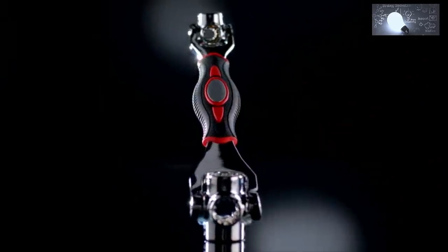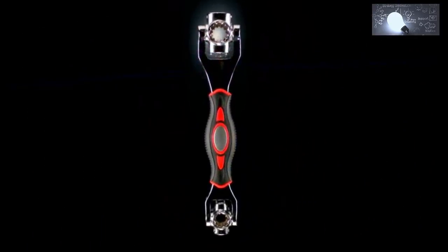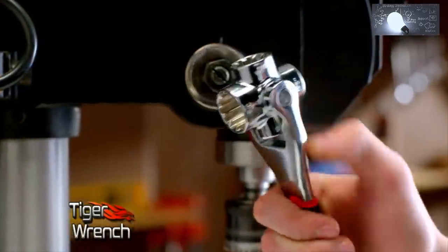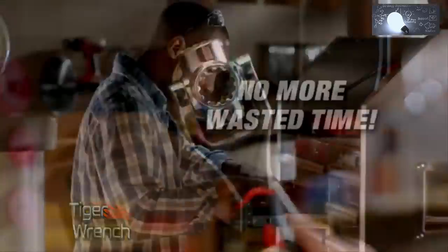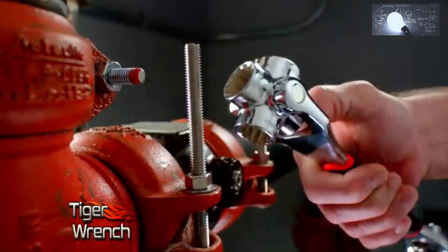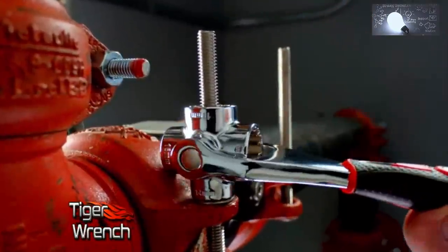There's a powerful new tool that combines 48 tools into one — introducing the Tiger Wrench. By simply clicking between the different sizes, you instantly have the tool you need for the job. Think about all the time you've wasted in the past fishing around for the right size tool. With just a few clicks of the Tiger Wrench, you'll have the right tool for the job every time.